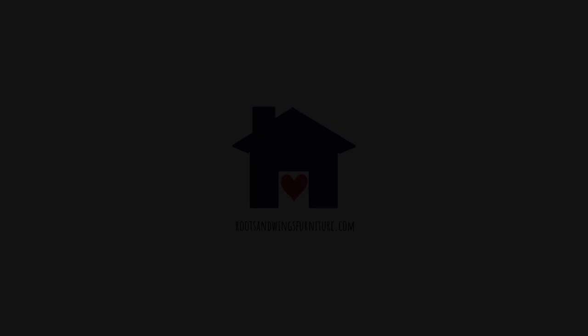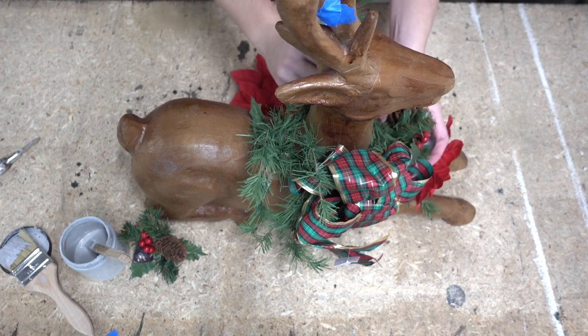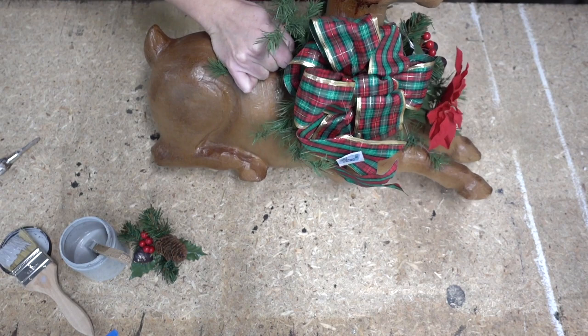Our first project is this little deer I picked up at the thrift store. It is a paper mache deer and I thought it would be really cool to make him look like a concrete deer — either to sit on a fireplace, maybe a mantle, by an entryway, or even a front porch. So we're going to give him a little makeover. He had a broken antler which got some tape, which is no problem because we're going to paint right over it.